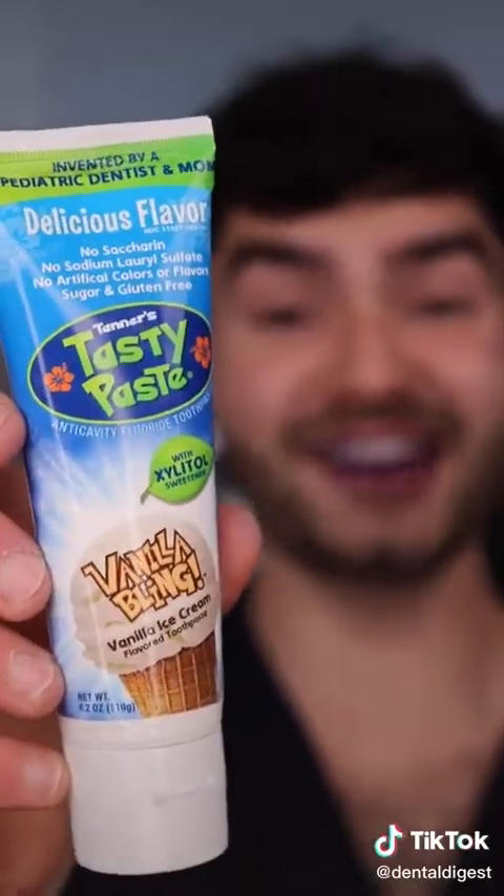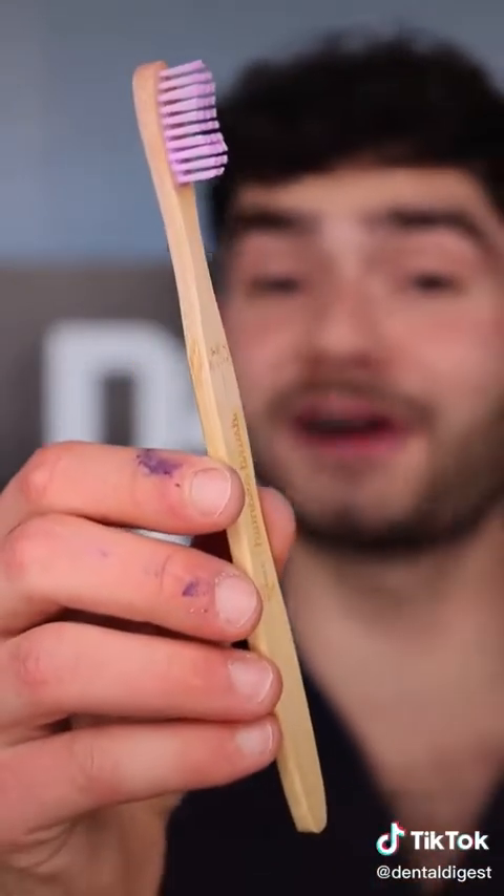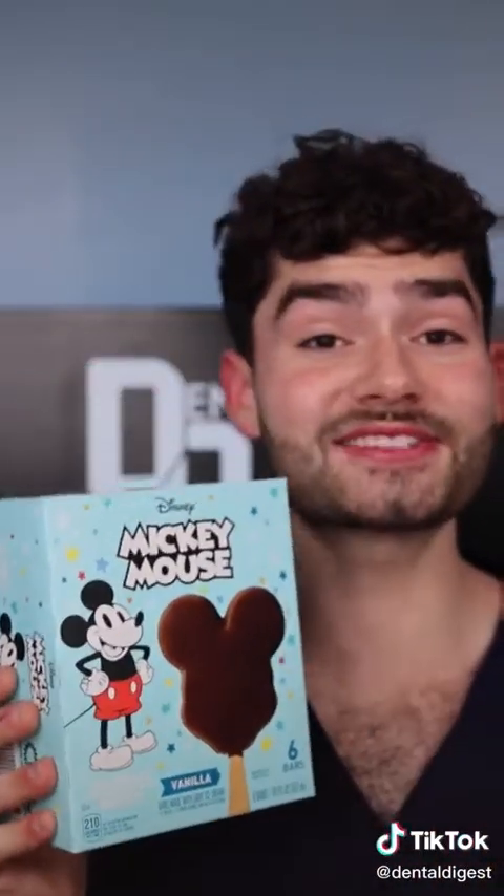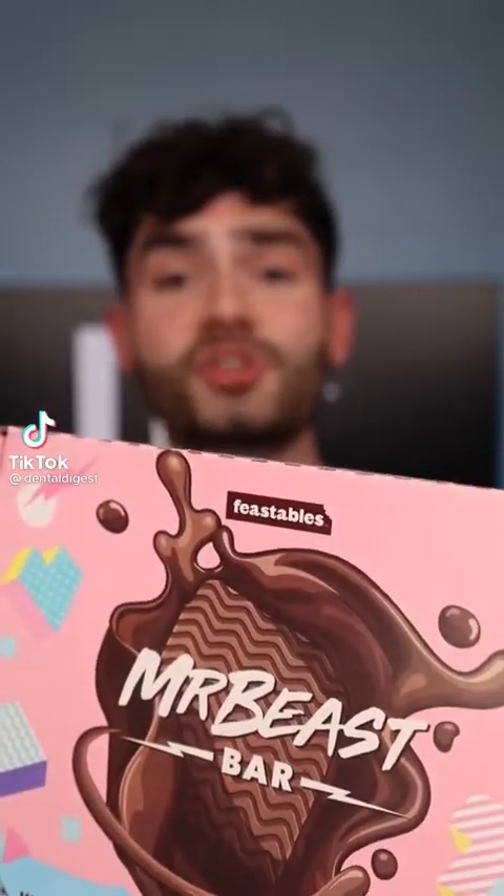Fat globs. This is Dental Digest, let's get brushing. This toothpaste tastes like yogurt and I'm still confused who put my toothbrush in the ice cream. Let's check the after results. Cleaning my teeth has never tasted so good.